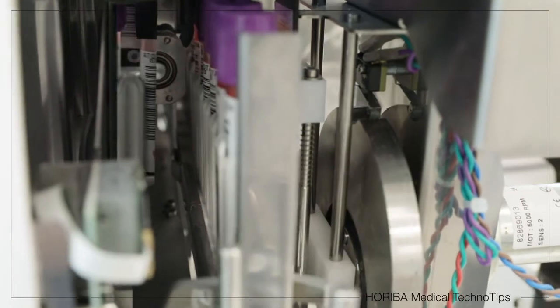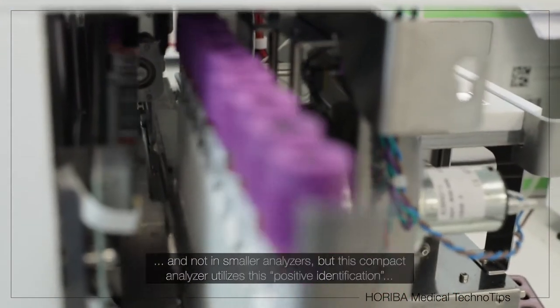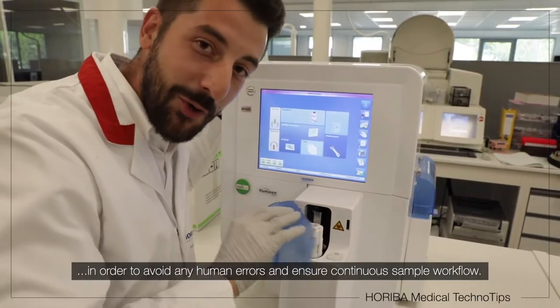This positive identification, usually implemented in a high-range workflow, is applied to a small analyzer in order to avoid any human mistake and secure the sample workflow.